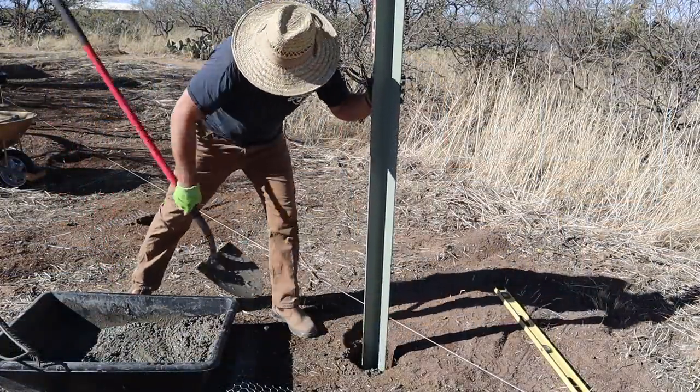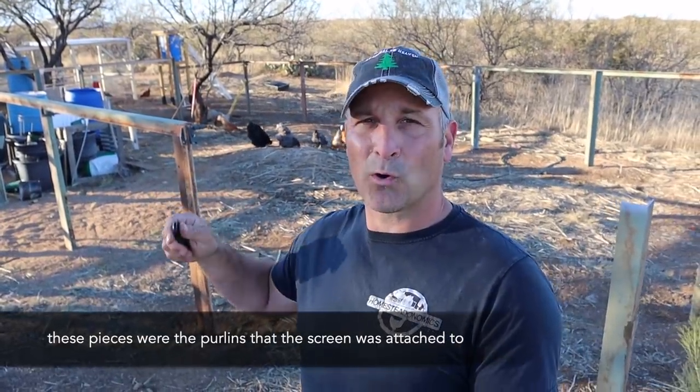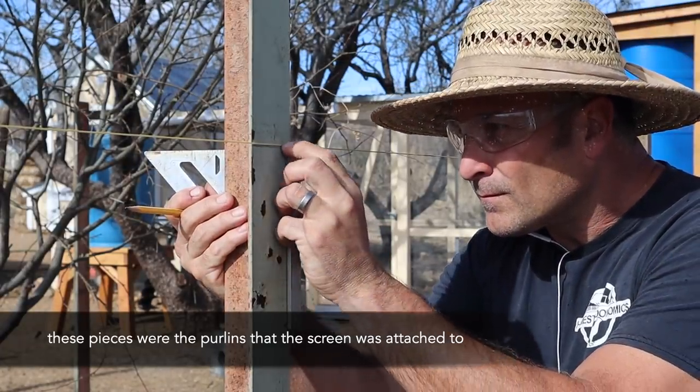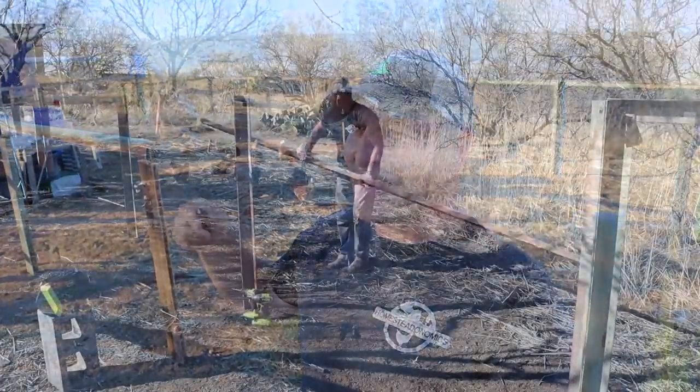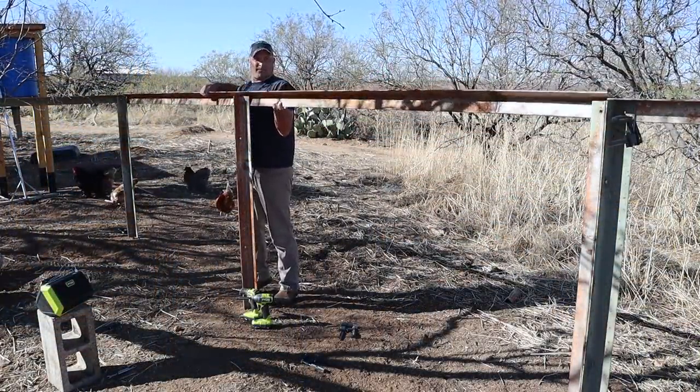This is being made out of old drive-in movie theater steel you've seen me use in past projects. It was from a drive-in movie theater in Tucson that my wife saw her first movie at when she was maybe four or five years old, so it definitely has a special place in our heart. It's three inch by three inch by quarter inch thick steel angle iron that I've joined together into really giant T-posts, and it's been quite a task.